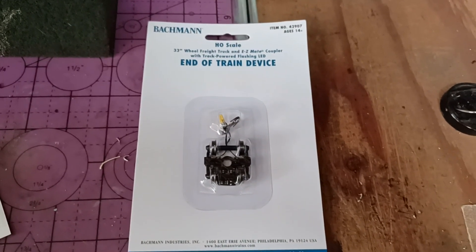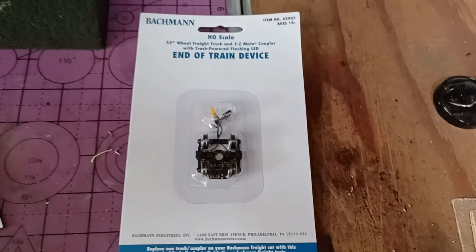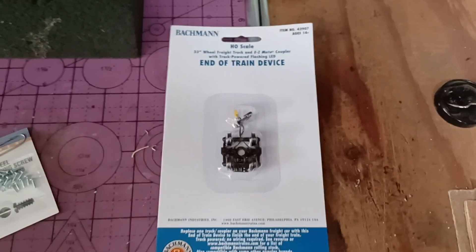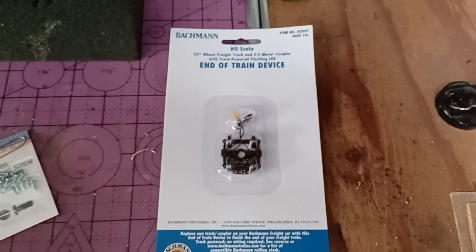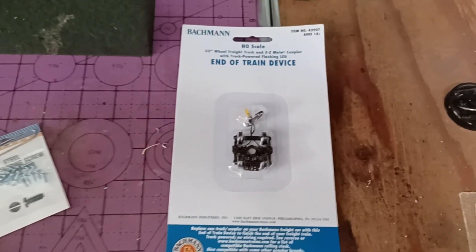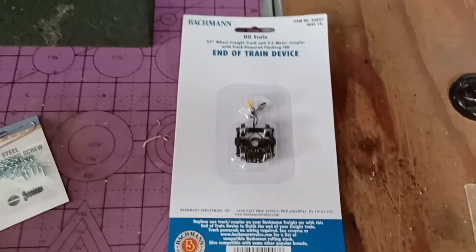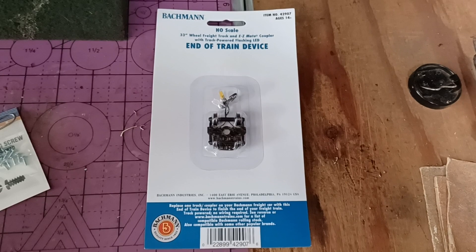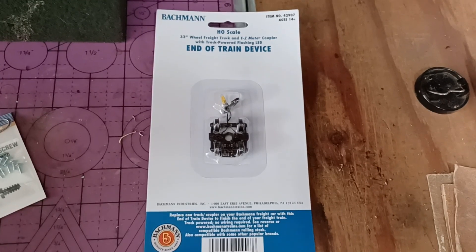I got another EOT and my goal is — this is my fifth one — to have one on every type of car. I've got one on a boxcar, one on my coal train, one on a tank car, and one on something else. This fifth one will probably be it as far as buying these things, but hey, they're not that expensive.